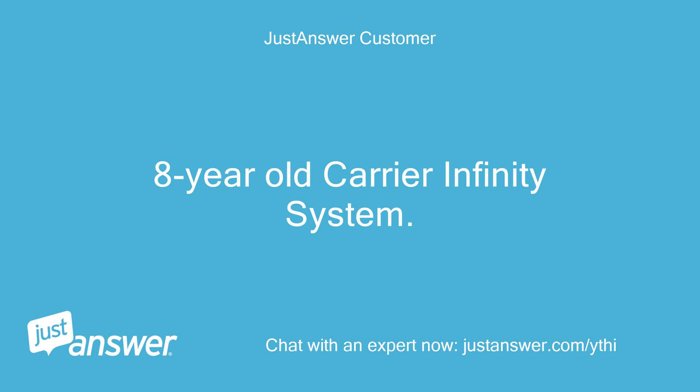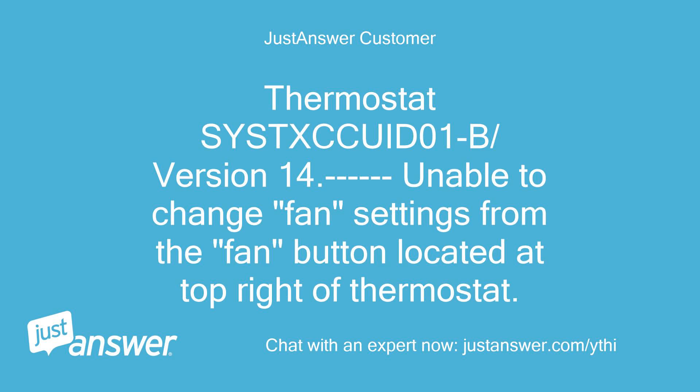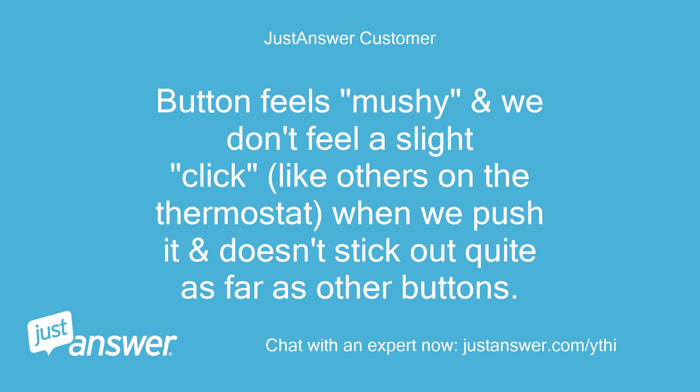8-year-old Carrier Infinity System. Thermostat SYSTXCCITC01B, Version 14. Unable to change fan settings from the fan button located at top right of thermostat. Button feels mushy and we don't feel a slight click like others on the thermostat when we push it, and it doesn't stick out quite as far as other buttons.